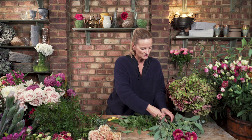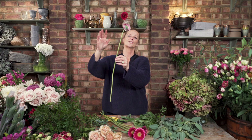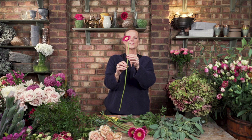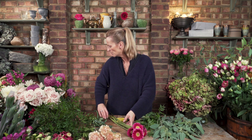Coming to gerberas — with gerberas, their stems are beautiful and strong when you first get them. But as time goes by, the heads are quite heavy, and so eventually what you'll find is that the stem tends to droop over and you get a lot of gerberas looking down. So as a florist, to work with gerberas, we tend to wire them. I'm just going to quickly show you how we do that.